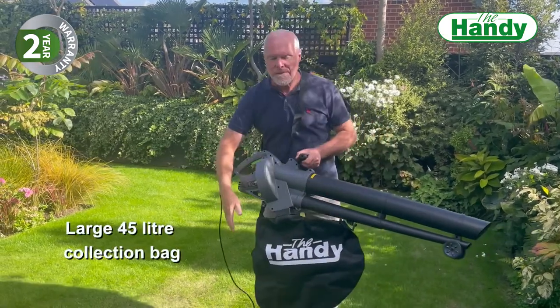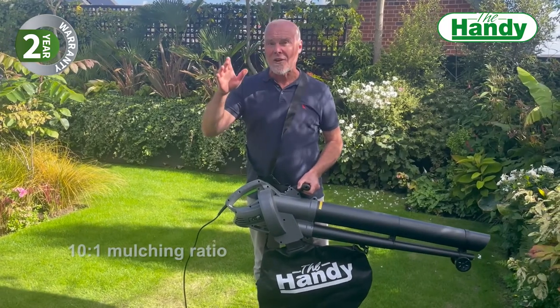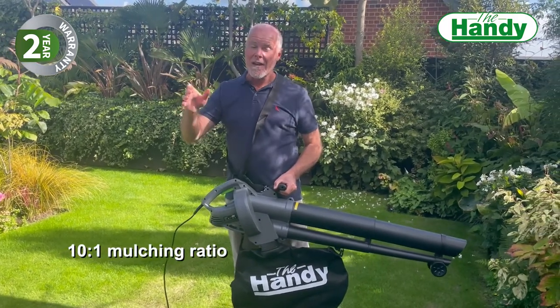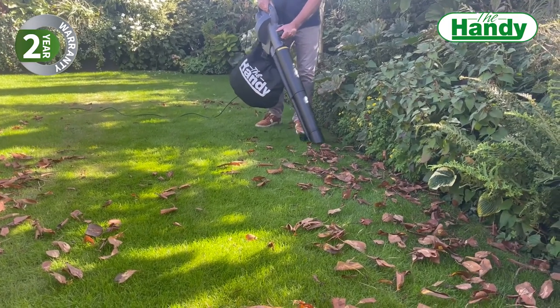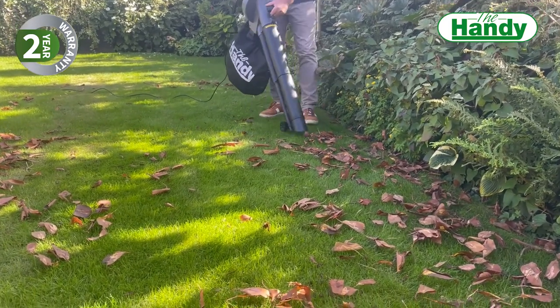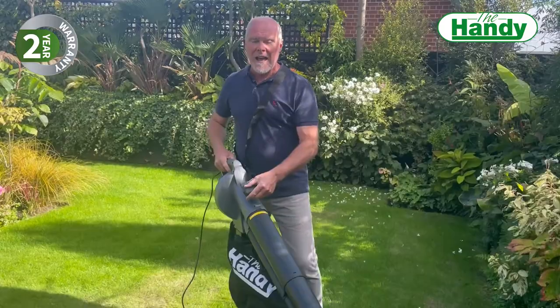There's a 45-litre collection box. Bear in mind this has got a 10-to-1 mulching ratio, so in other words, 10 bags of leaves become one bag of leaves when going through this machine. This machine is lightweight, easy to hold and maneuver.